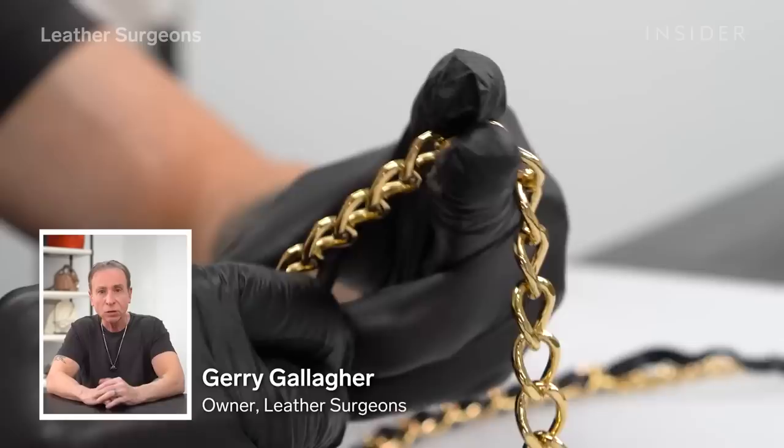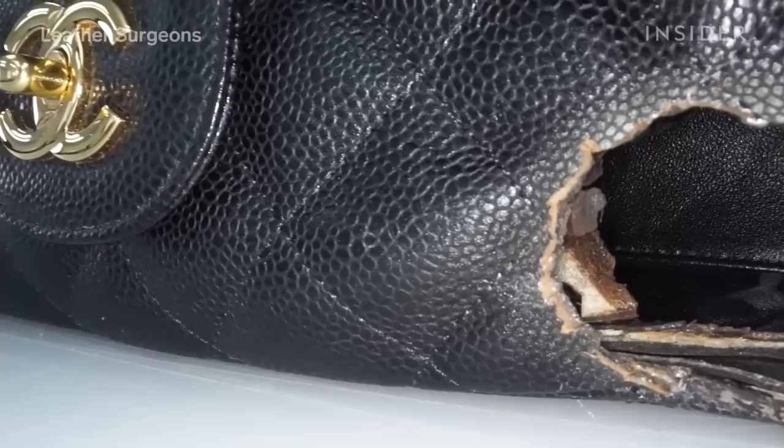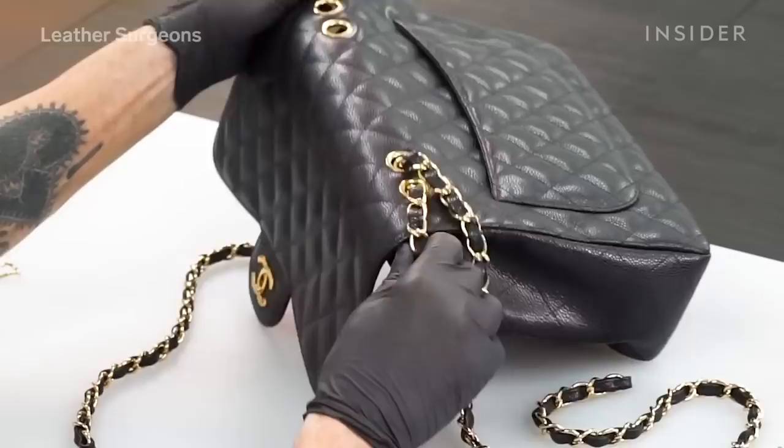My name is Jerry Gallagher, master leather craftsman and founder of Leather Surgeons. Today we have a black caviar Chanel Classic Flap jumbo bag that's been severely damaged by an incandescent light bulb. A customer reached out to us — during a closet restoration a contractor's light bulb burned its way clear through her handbag, through the outer flap and through the lining. What I'm going to do is graft new leather over the damaged area and preserve as much of the original bag as I possibly can.